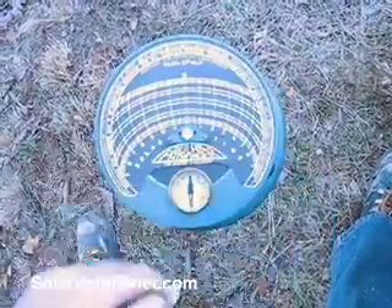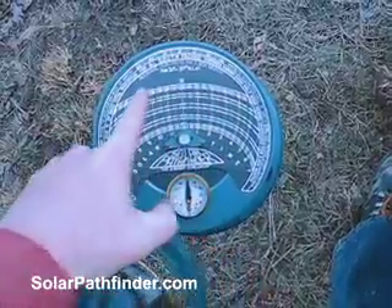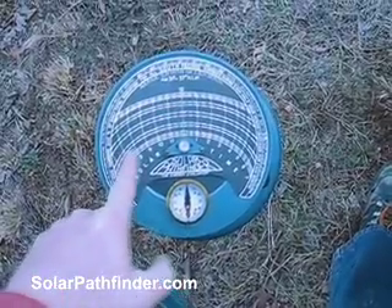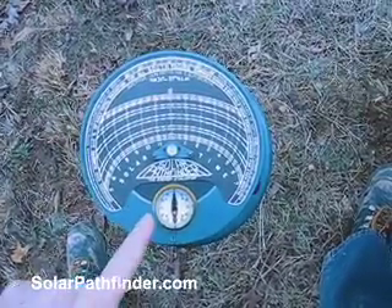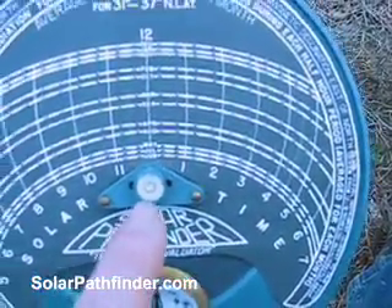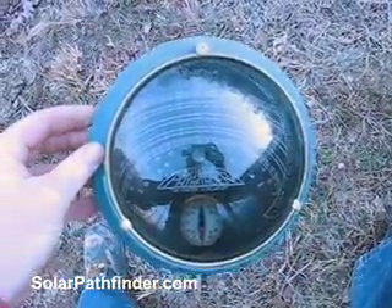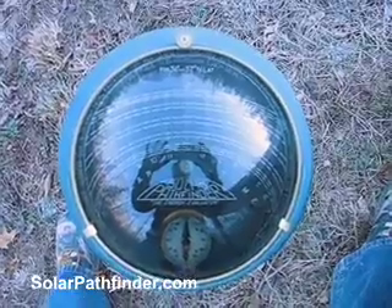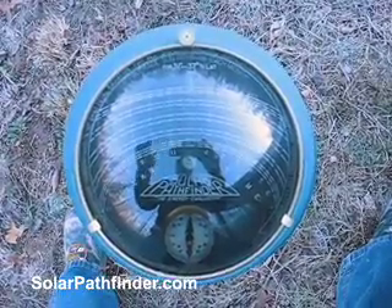I'll take this off just to show you. These arcs here are for the winter months — where the sun will be in the sky at my location in Tennessee in the winter. These arcs down here are where the sun will be in the summer months. There are 12 arcs, one for every month of the year. You orient the device by setting the compass correctly, and this little bubble level tells you it's perfectly level. Once you put this reflective dome on, at a quick glance it's easy to tell where an area will be in shade or sun at what times of day for every month of the year.